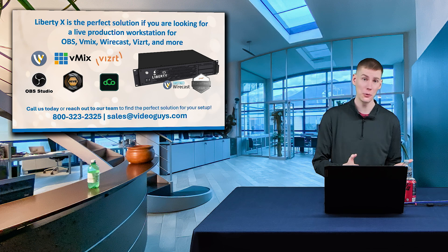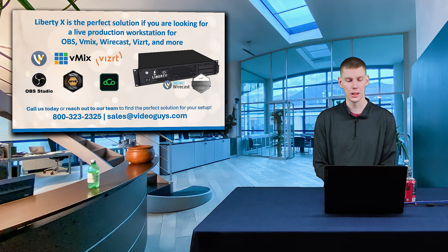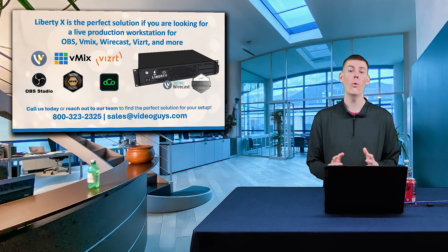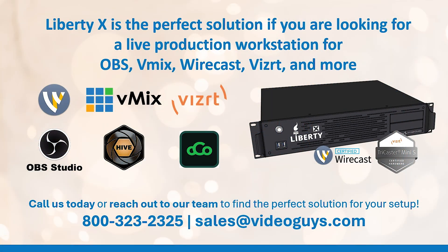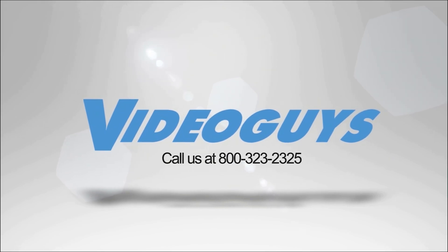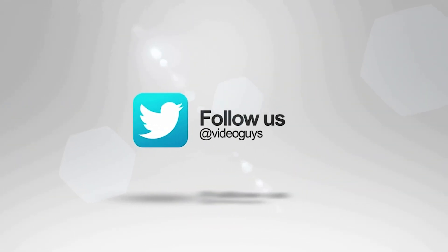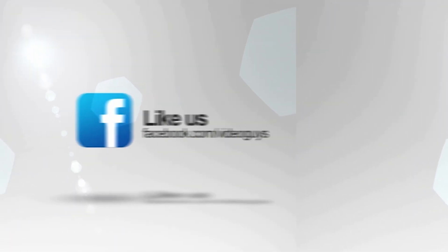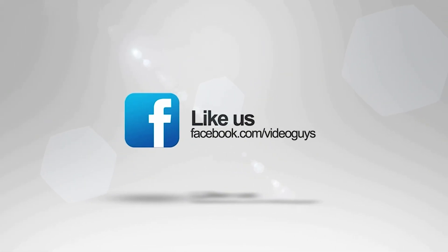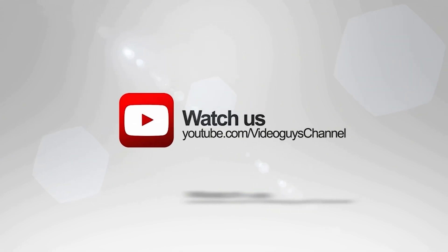If you have any questions about the Liberty X Workstation, give us a call at 800-323-2325. Video Guys is available Monday through Friday. Don't forget to follow us on Twitter and Instagram to stay connected with all of our updates, and you can like us on Facebook. Keep an eye out for our live videos and don't forget to subscribe to our YouTube channel. Thanks for watching.